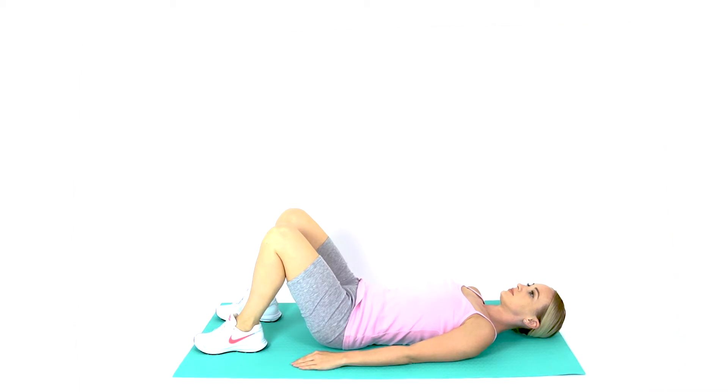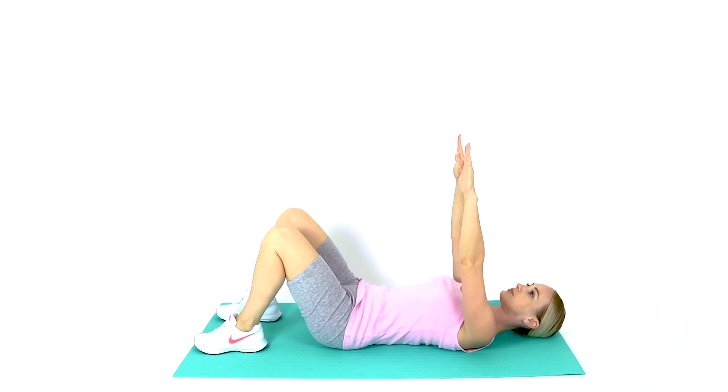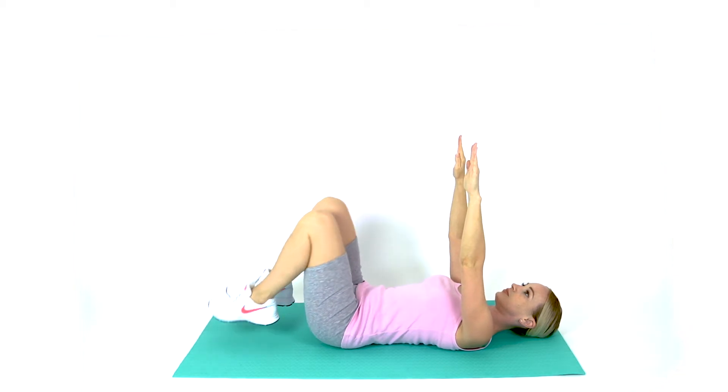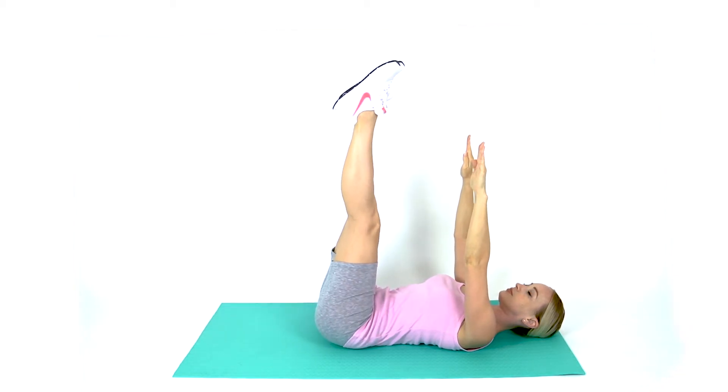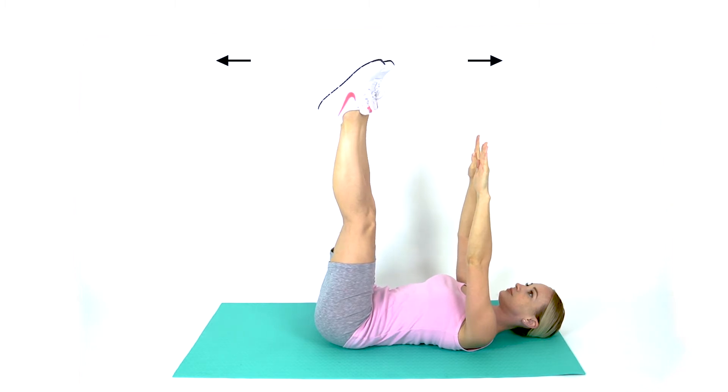Lie flat on your back. Raise your arms to 90 degrees in front of you, so your hands are pointing towards the ceiling. Bend your hips to 90 degrees, with your legs as straight as you can comfortably get them. Engage your deep abdominal muscles and maintain a neutral spine.